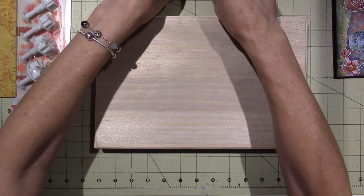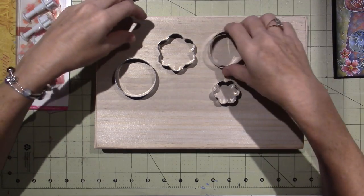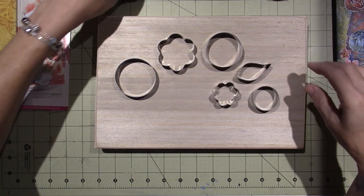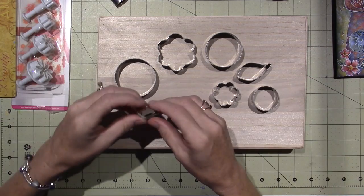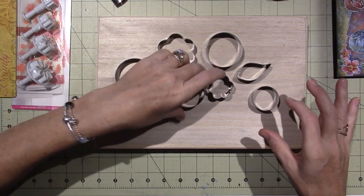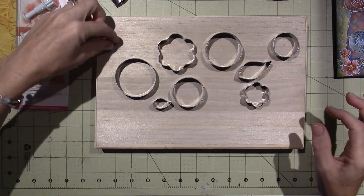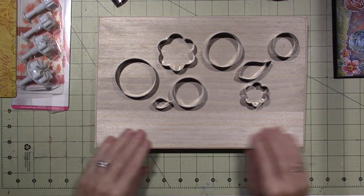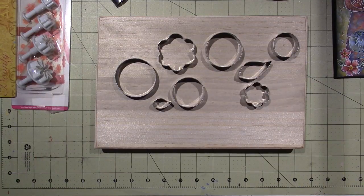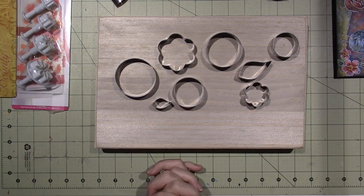I'll put the different flowers here and there all around, and a couple of leaves here and there. I have big leaf shapes and little leaf shapes — something like this. Maybe a birdie just sitting on top of a flower. I always go big or you might as well just go home.